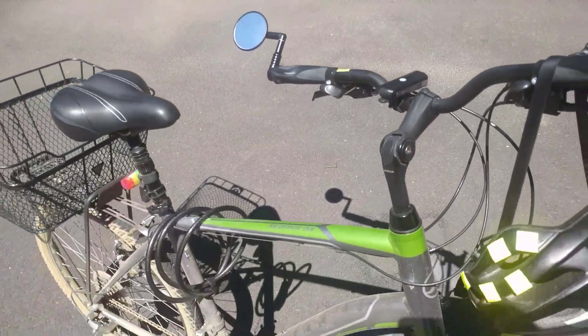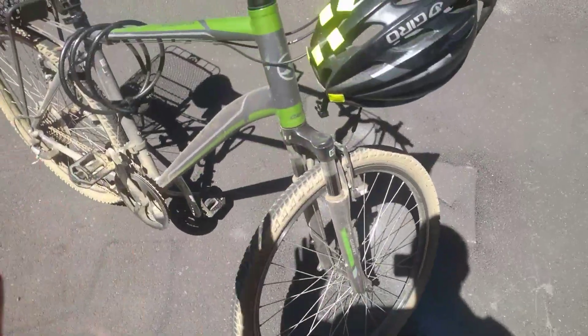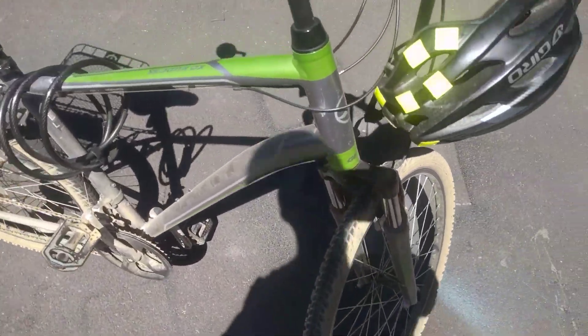It's a nice green and charcoal color. Two wheels, basic bike. It's got eight gear shifts on the rear and three gear shifts on the front.